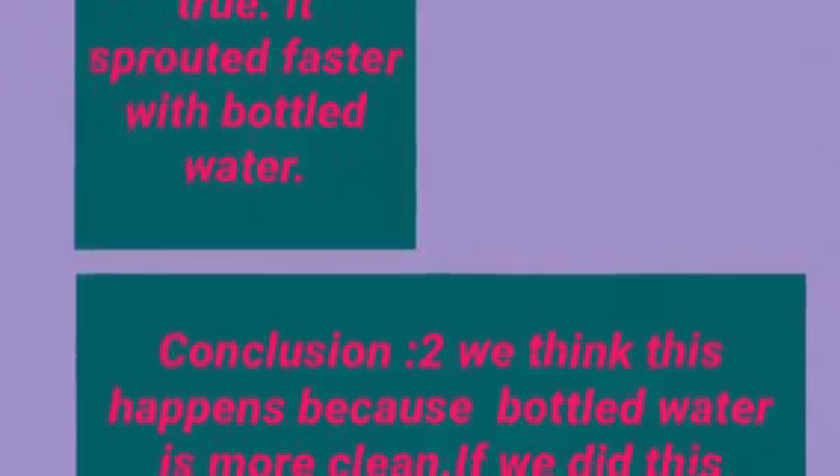We discovered that our first hypothesis is true. It sprouted faster with bottled water. We think this happened because bottled water is more clean.